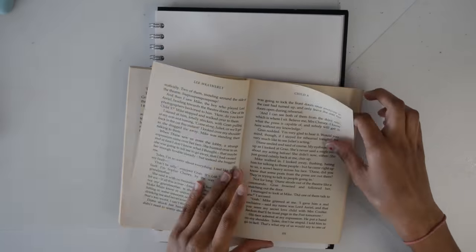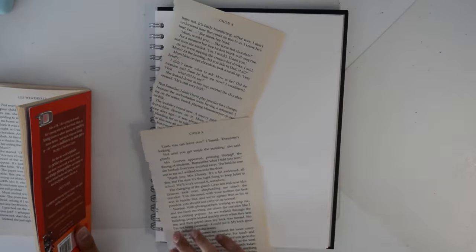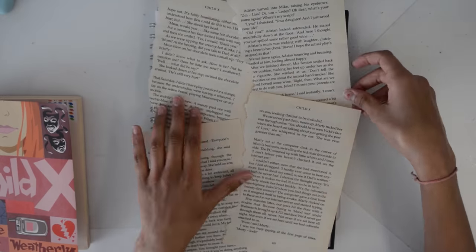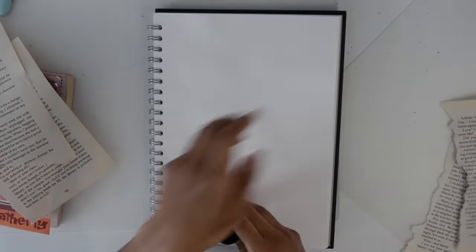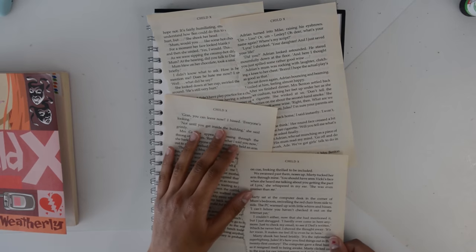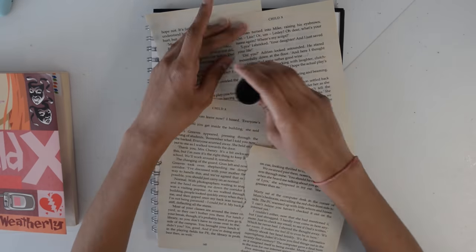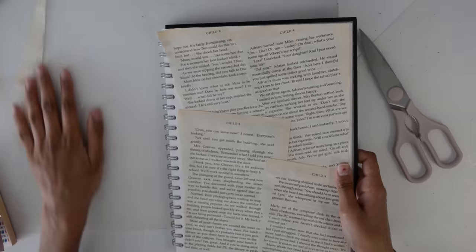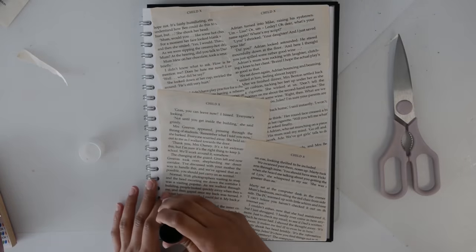Idea four is also a bit weird but I think it's really fun and creative — it's fun to do something different in your sketchbook. Basically, I took a book I didn't really care about, ripped out a few pages, stuck them onto my sketchbook, and then cut off the edges that were coming out. This creates a really pretty background with a really different effect, and then I did some little drawings and decorated the page after this.